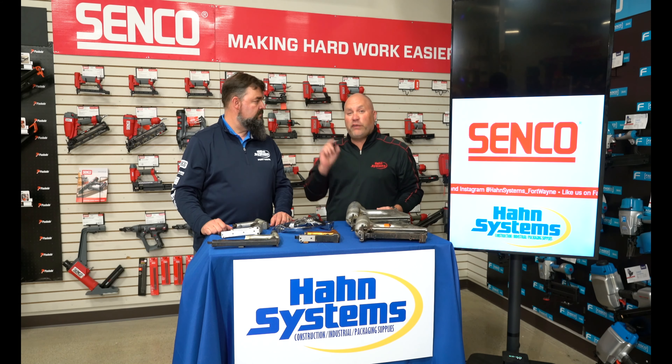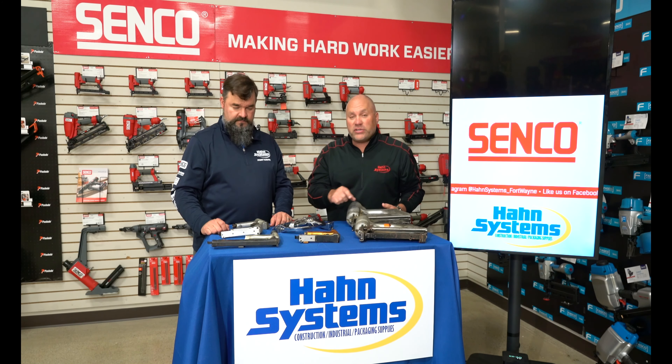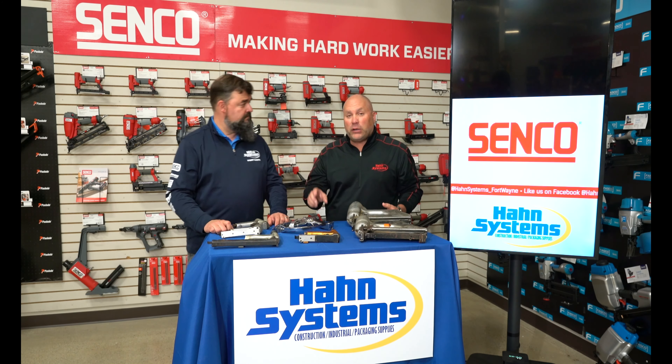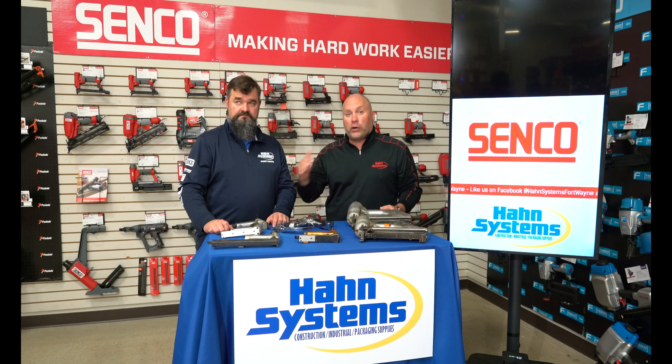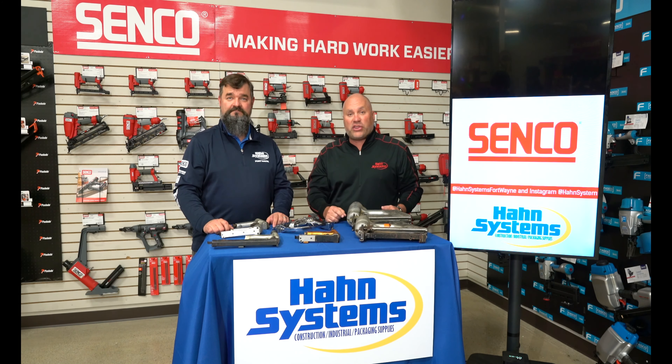So take a picture of the tool, video of a working tool, include the serial number, tag us in the post, share and like our Facebook page, get you qualified to win. We're going to run it to the end of April. So in early May we'll pick three finalists, and those three finalists we'll put back on our page. You guys vote on the winner and the winner gets a thousand dollar gift card to buy new Senco tools.